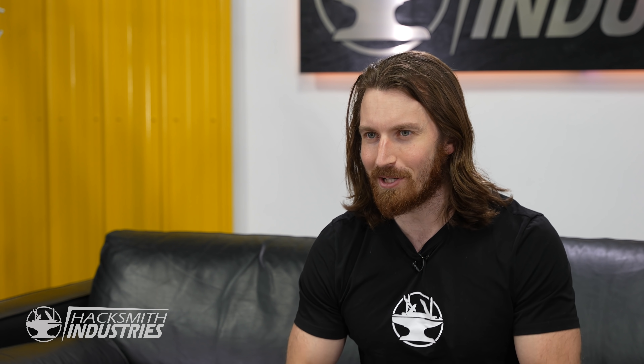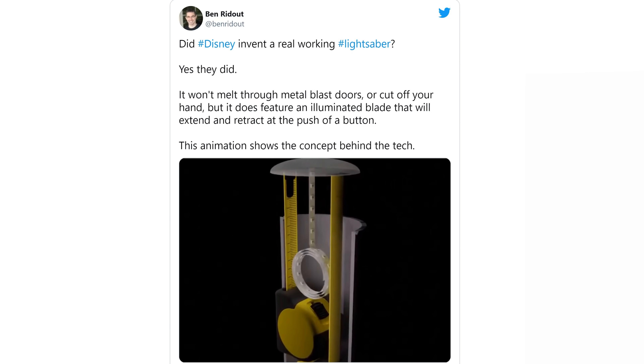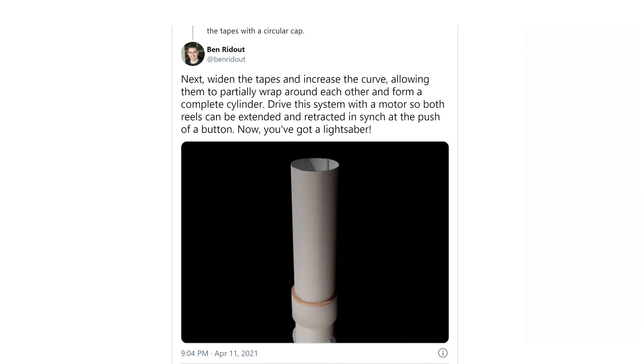So has Disney really made a real working fully in-the-handle laser-beaming plasma-cutting lightsaber? Well, probably not. It's actually probably similar to the toy lightsabers that I grew up with. In fact, they actually filed a patent a few years ago about it. Patents are always a little confusing to read, and if you're looking at this with an untrained eye you might think it's a real lightsaber, but if you look a bit closer it's pretty obvious it won't be cutting through anything anytime soon. Ben Ridout on Twitter created an animation explaining the rough concept of this patent. I just hope the LEDs they're using are super bright because if they are it will be the most realistic and coolest extendable prop lightsaber on the market.